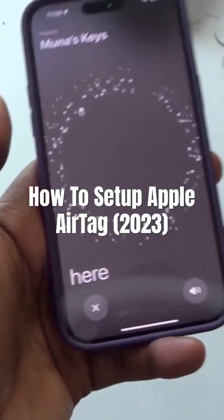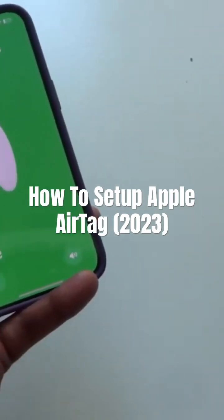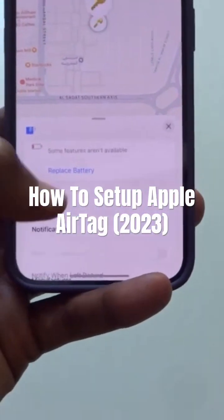So once you click find, it just needs to locate. This is the one — as you guys can see, it makes noise. That's how easy it is to set up. Thank you.